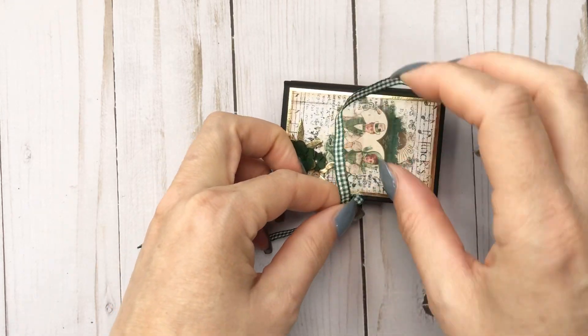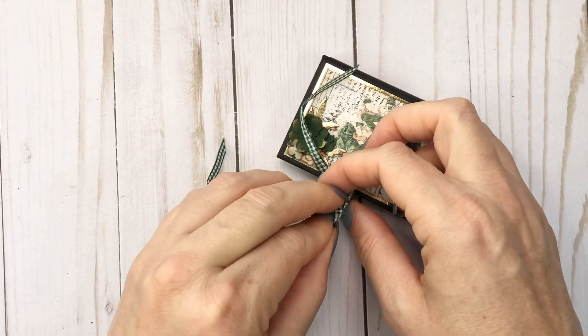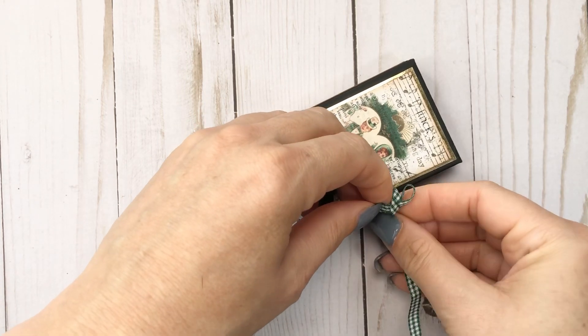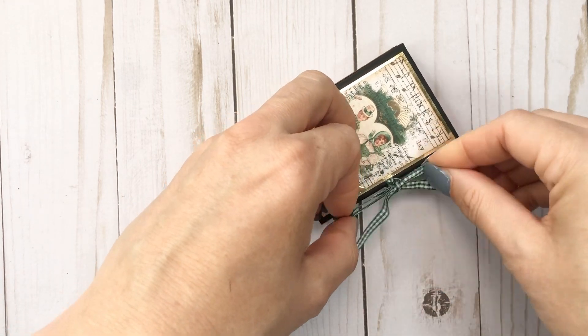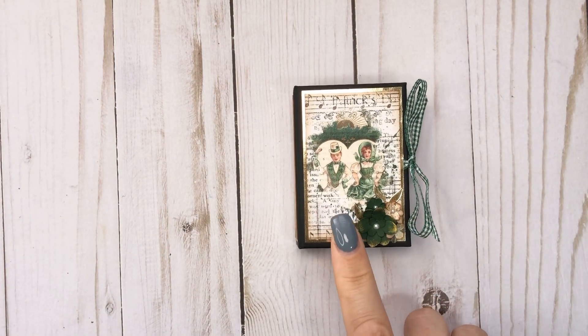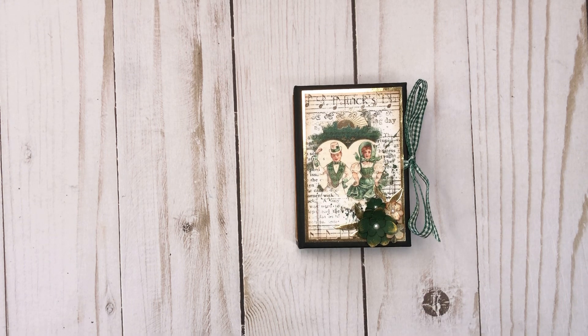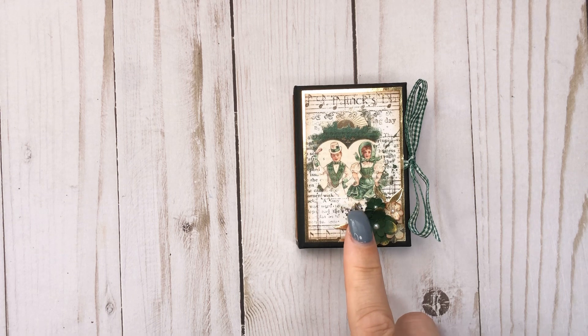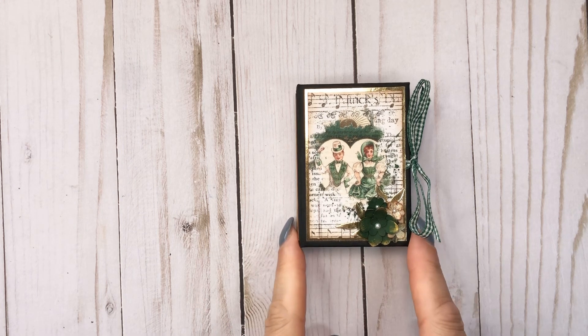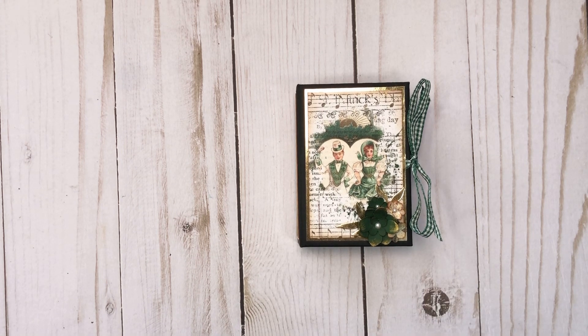There you go — cute little Country Craft Creations design team project. I will add the link below, and hopefully I'll be able to make one more with this collection. I'll link the collection below for everyone to see. It does come in an eight by eight as well. Let me know what you think of the cute little micro! If you did like this video, please give me a thumbs up, and if you haven't subscribed already, please make sure that you do so you can see future projects. Thanks for watching — bye!